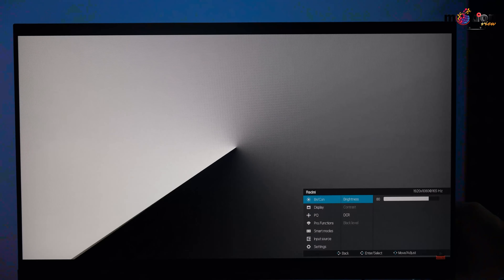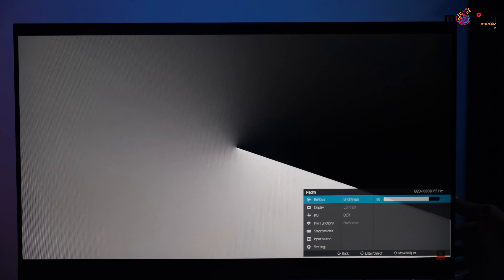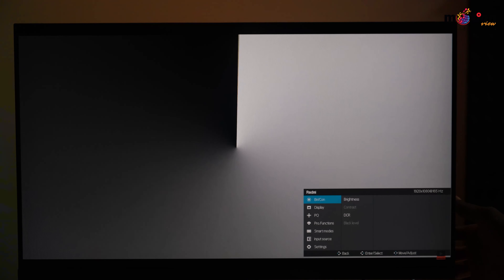This is the ghosting test. A high refresh rate monitor generally has less ghosting. However, you can see some ghosting issues present, and there are some visible ghosting artifacts in the settings.